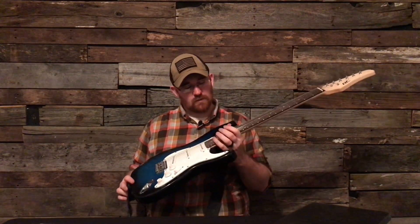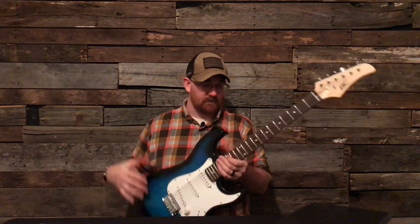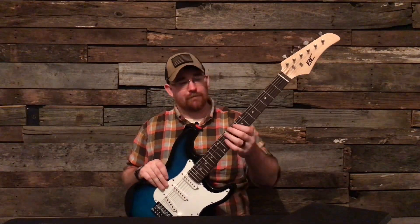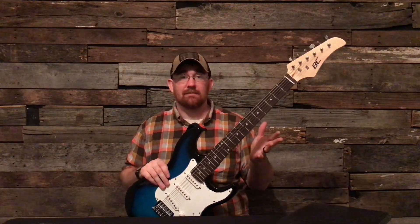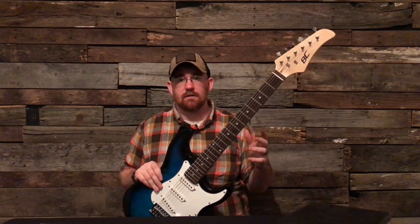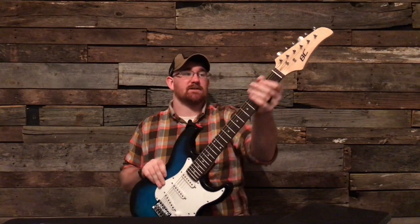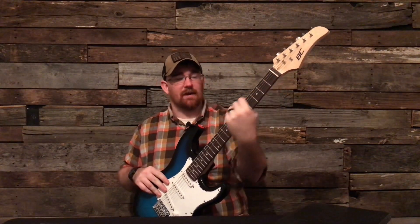It has fake rosewood — that's probably maple, stained. I did wipe the excess stain off. But I got this guitar playing pretty good. This guitar will play as good as it will play.